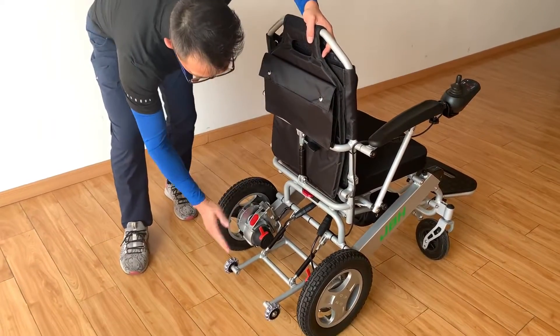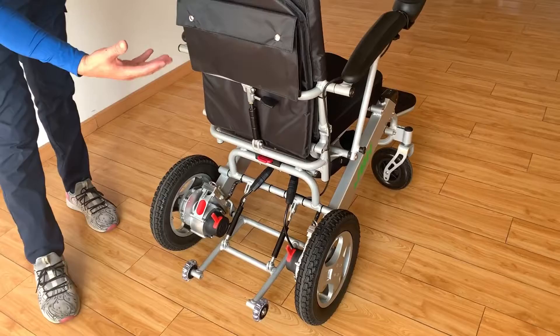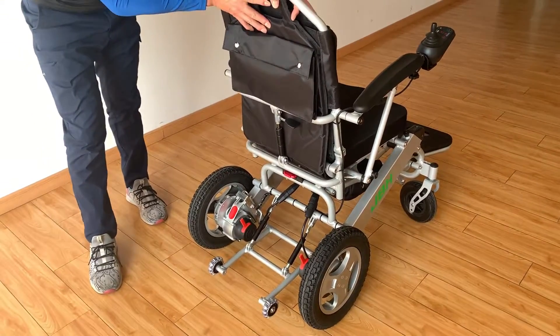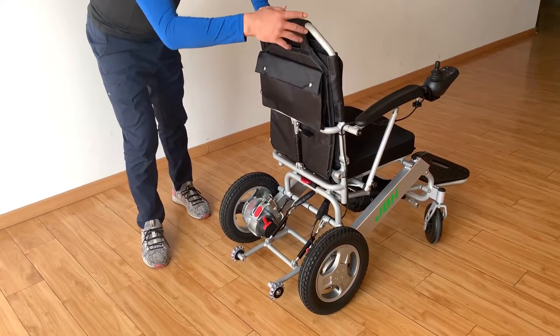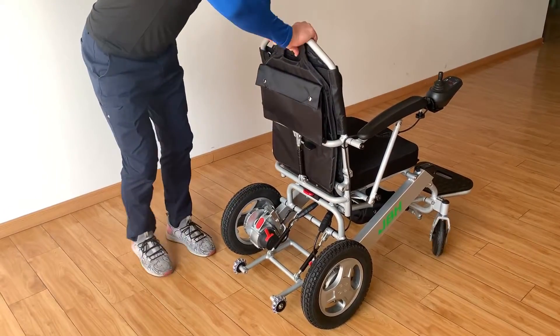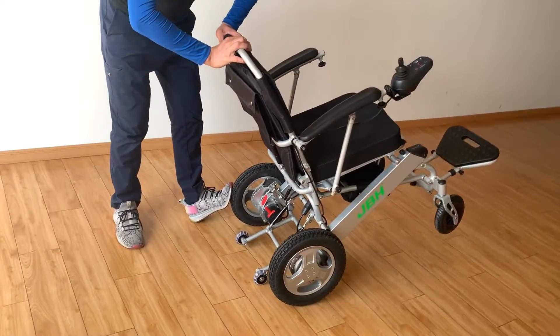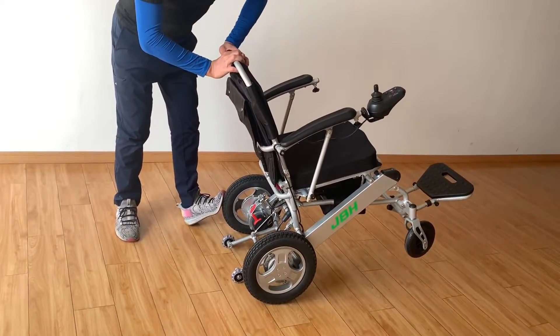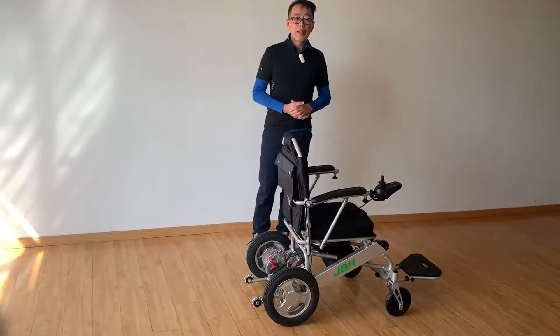If you look at the anti-tilt wheel, this is really important for protection. When you go up a hill and the wheelchair goes back, it's really dangerous. We have two dampers here that create a shock absorber function for when you come across certain urgent situations — it's really good and safe.